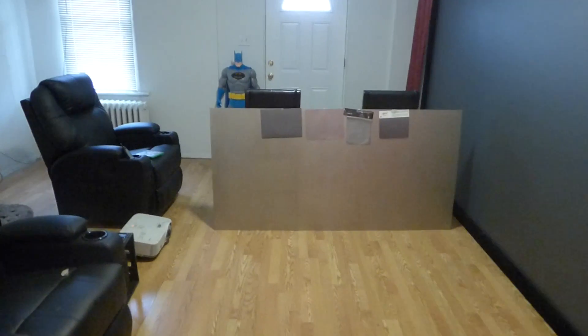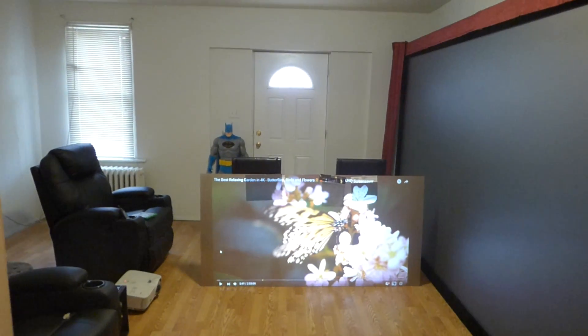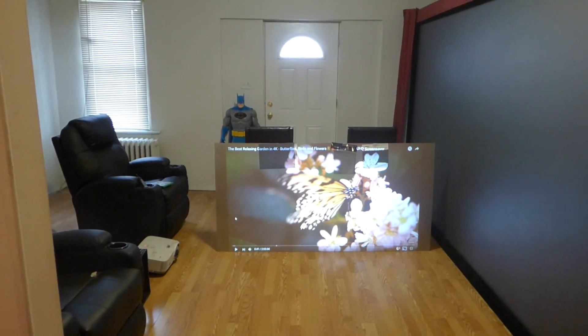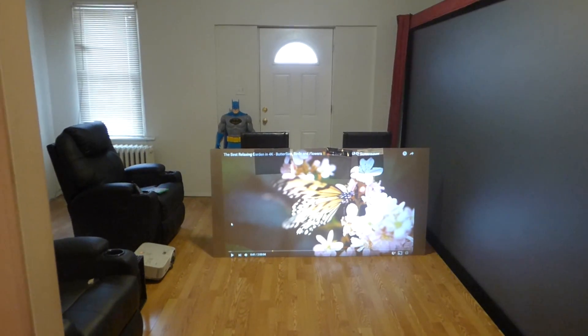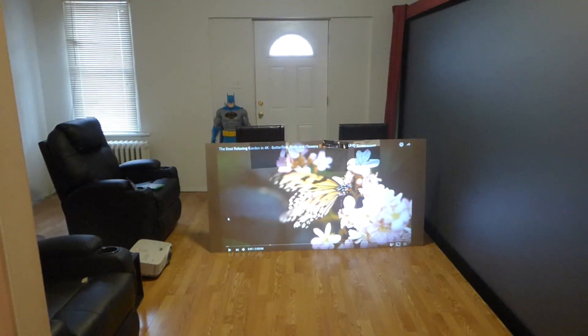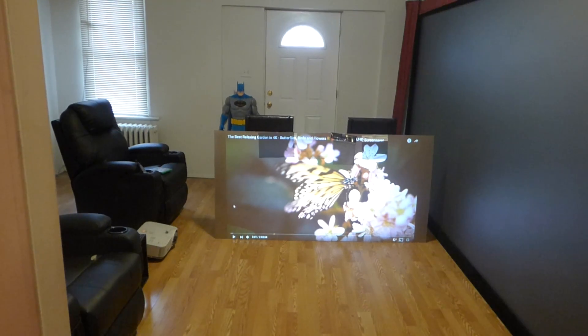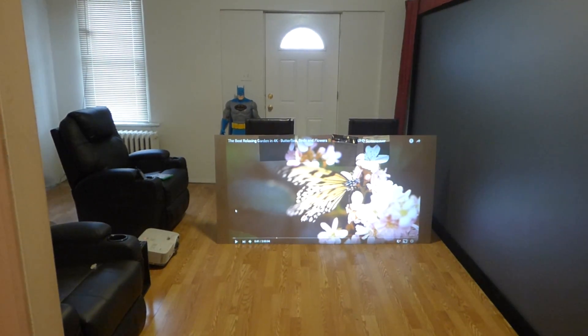We're going to show the angle gain of these screens — we're going to show you everything. As you can see, we're doing this in a fully lit environment. More and more people every day are replacing their TVs with projection screens, and you want a projection screen that can react the same way that a TV can react — you don't want it in a darkened environment.